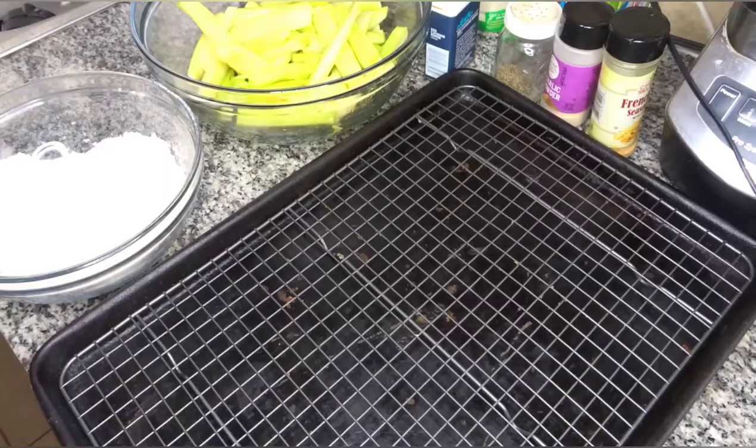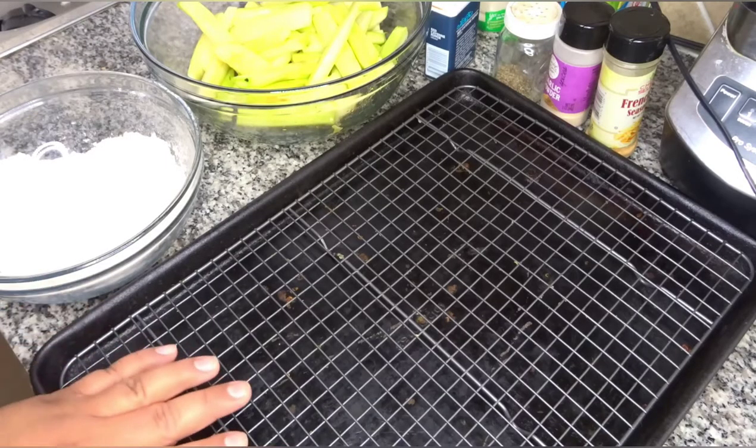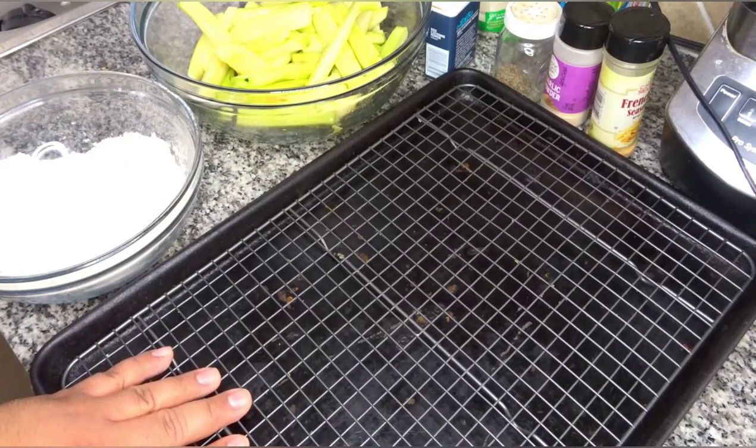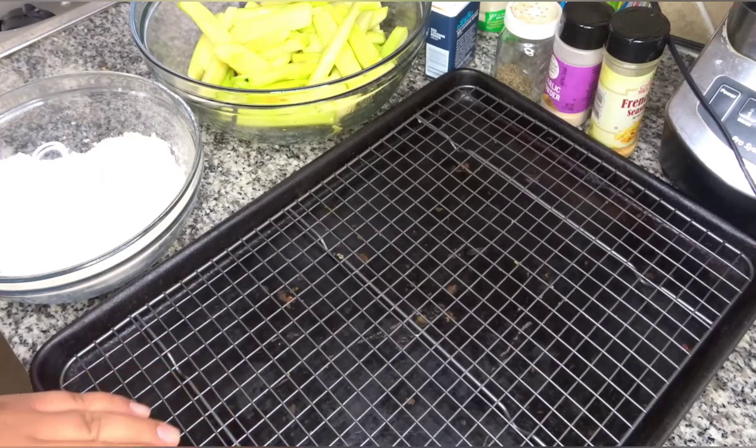Now that that's mixed, I'm going to wash my hands and we're going to get to actually dredging them. You're going to want to preheat your oven to 425 and get yourself something to elevate the fries off the pan. What I'm using is a cooling rack, and this will prevent them from getting soggy. So let's get into dredging them.